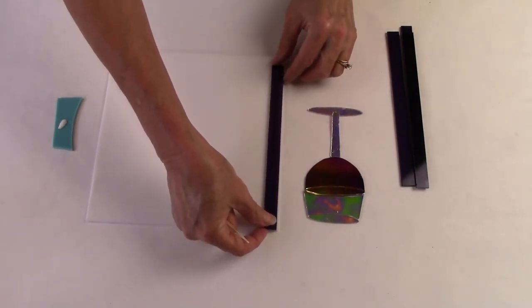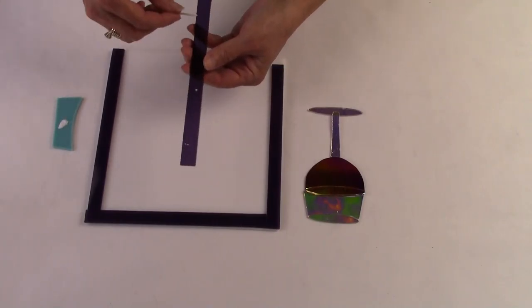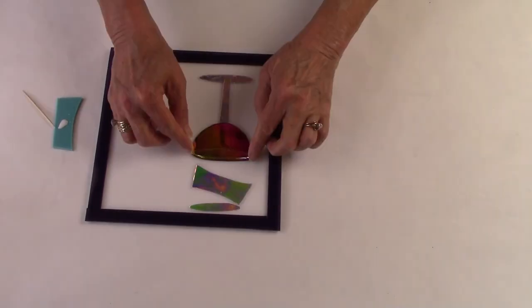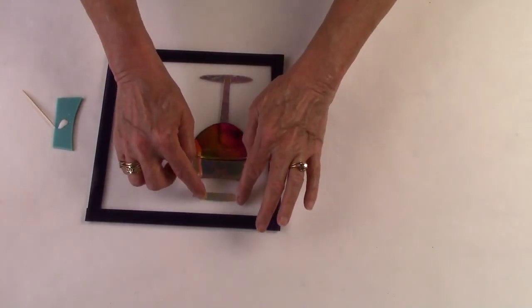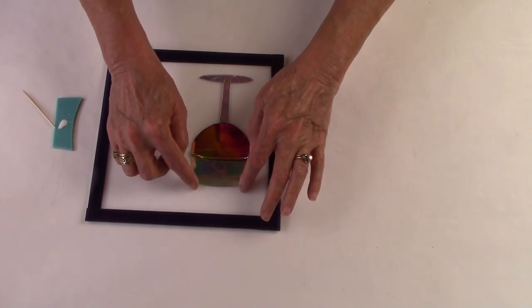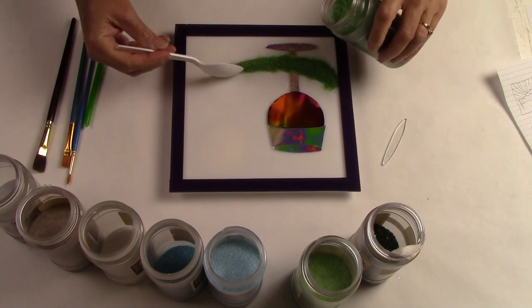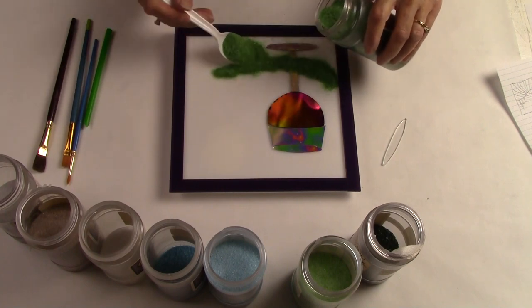I'm going to start by gluing the purple border to the outside edge of the white base. The border is a visual frame that contains the art, and it also contains the frit, so I have a really nice, clean, quality outside edge. I glue the pieces with Fusers glue so they don't move when I apply the frit.